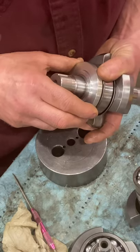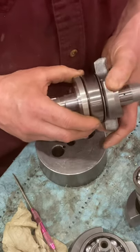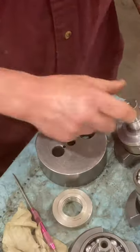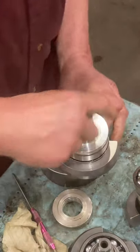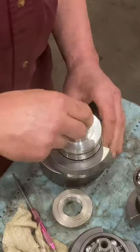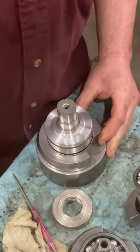I believe right now I'm the only one supplying these — they're made proprietary to me for my crank builds. I hope that explained the way they work and the way they're installed. Thank you for your attention.